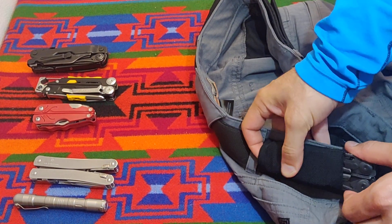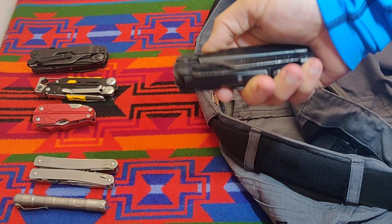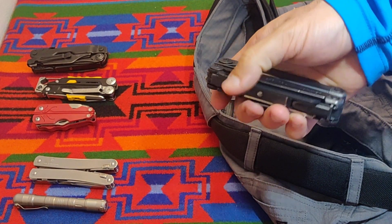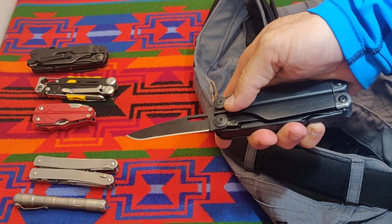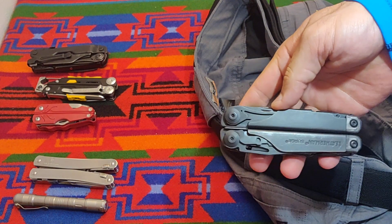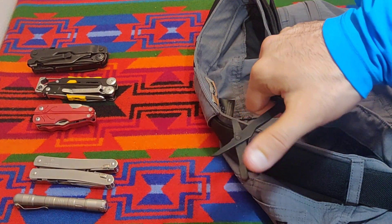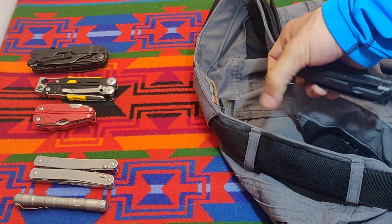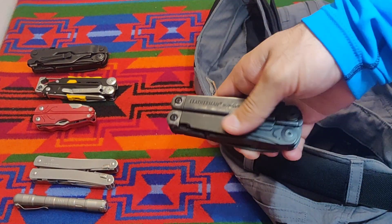I can't be any happier with how well that works. It's actually made this an everyday carry — something that's reasonable. I've got my saw in there. I've just fallen in love with these scissors. Now that I've used them a number of times on a task that I probably couldn't have accomplished with a lot of the smaller scissors, it's hard to not carry one of these now.